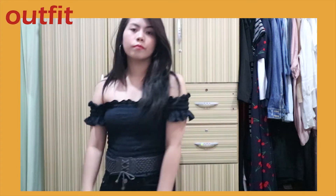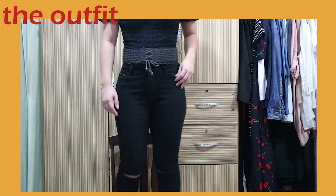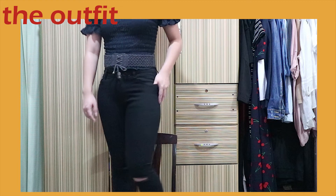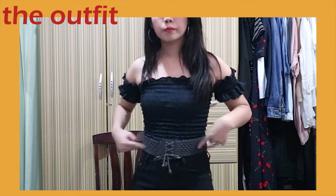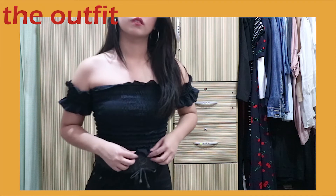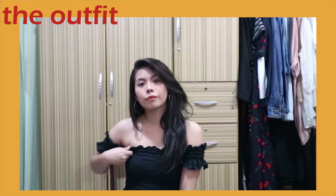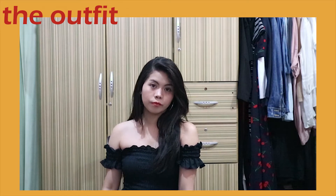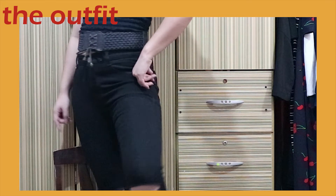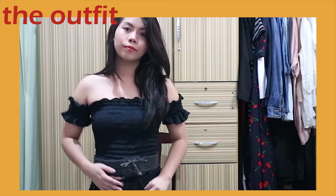Moving on to the next one, which is actually basic — Sandy from Grease. I feel like a lot of people do this now, but it's such an easy costume to put together. It's just a black top and black bottoms. Grab your thickest belt — I'm sorry, I noticed while editing that I placed the belt above where it should actually go. I'm wearing my black off-shoulder top and black skinny jeans. Mine are ripped but non-ripped is even better. And of course, a black jacket paired with high stilettos — red if you have them, black or any color works too.